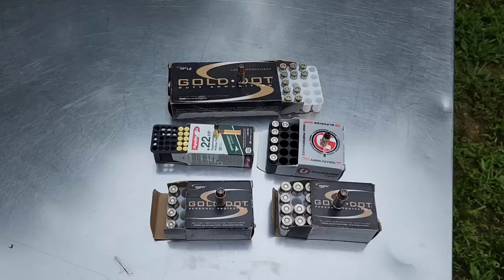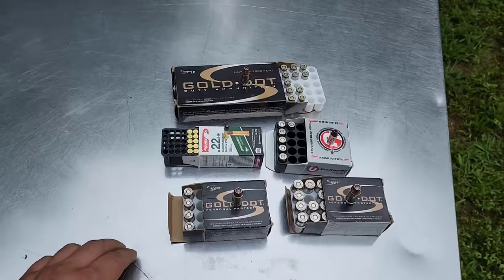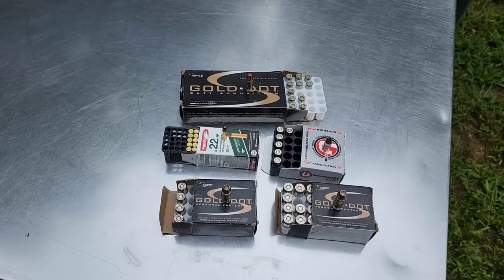Here's the ammunition we'll be using. I did want to do FMJ and hollowpoint, but I can't afford $50 in watermelons right now, so we're just doing the hollowpoints here, which is going to be more entertaining for everyone anyways. If I end up doing this a bunch in the future, I will do FMJ and hollowpoint, but this is just kind of an experiment to see how this video takes off.